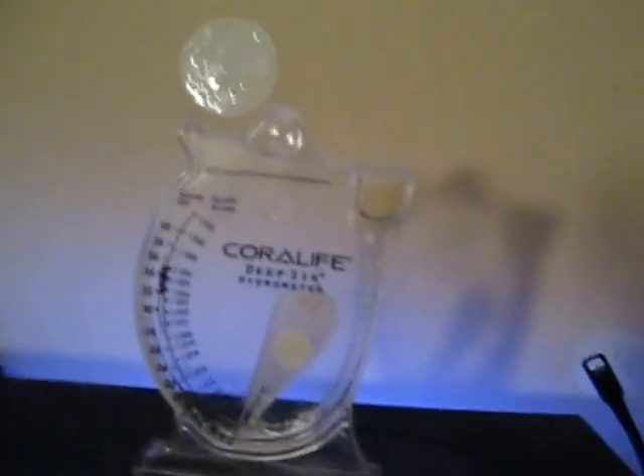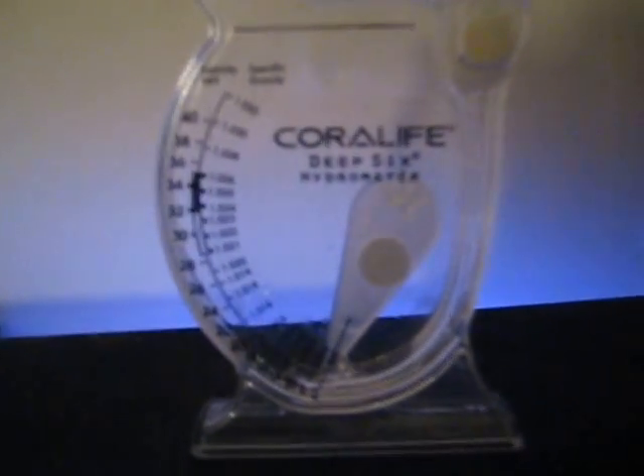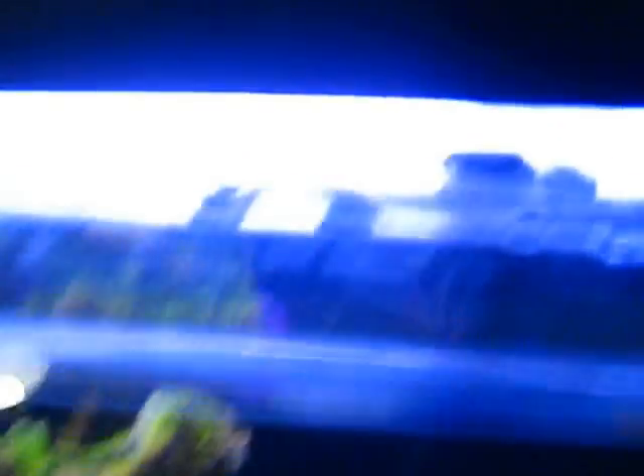Alright, so let's get into it. This is a hydrometer. If you guys are going to have any kind of saltwater or brackish water fish, you're definitely going to want one of these. This one's a Coralife, about 10 bucks. On this side is your specific gravity and your salinity in PPT, which is parts per thousand. They're basically the same thing, just different measurements.